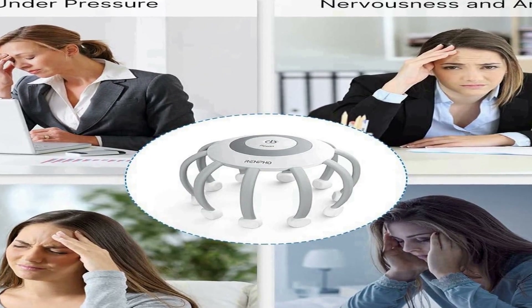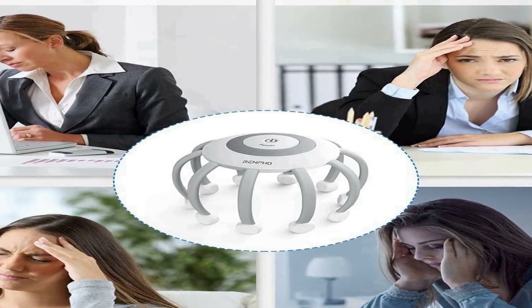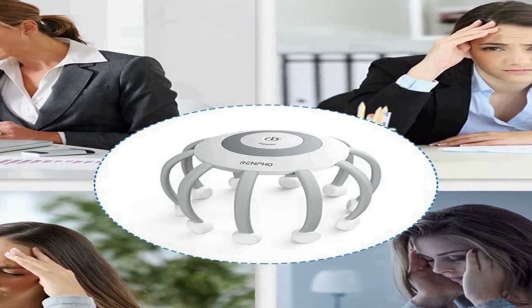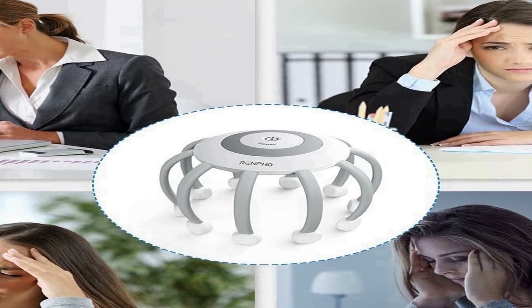The Renpho Electric Scalp Massager is an all-in-one solution for those seeking relaxation, stress reduction, and relief from tension. Its innovative design provides a versatile and customizable experience, whether users prefer a scalp massage or foot massage with added heat. Its wireless and portable nature allows for ease of use in various settings, aiding in both stress reduction and improved sleep.